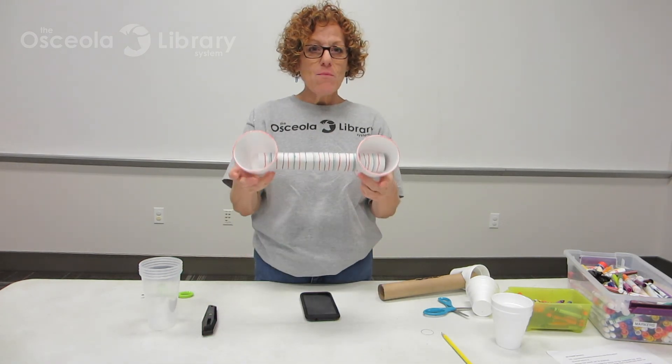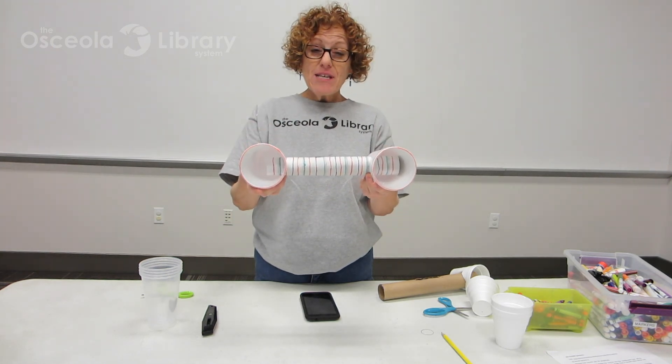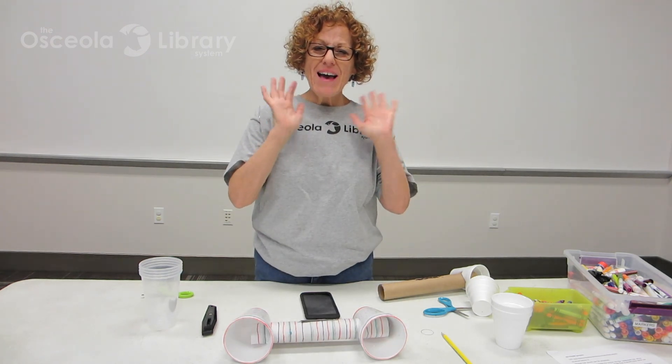I hope you had fun today making your do-it-yourself speakers. And next time I see you, tell me about it. Hope you had fun. See you soon. Bye-bye!